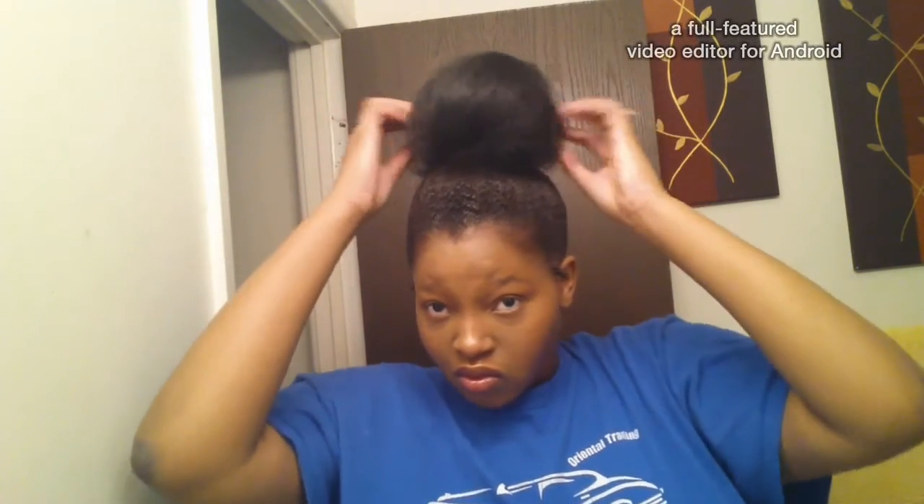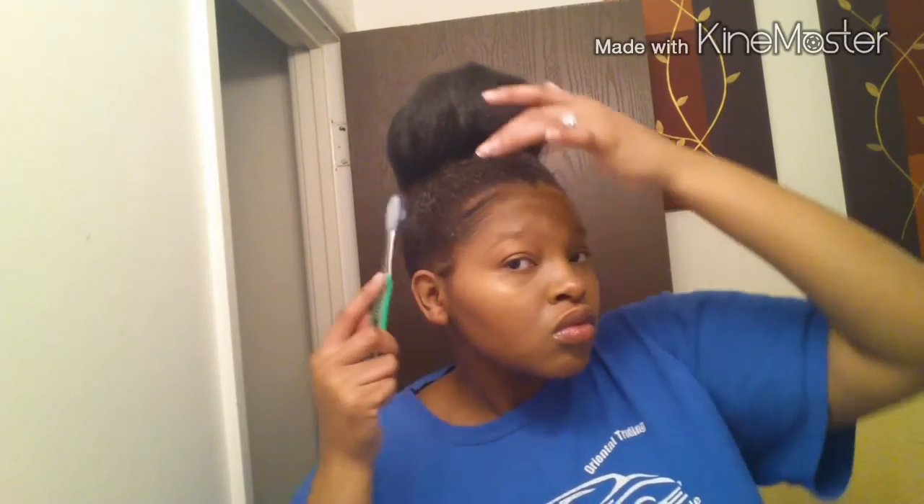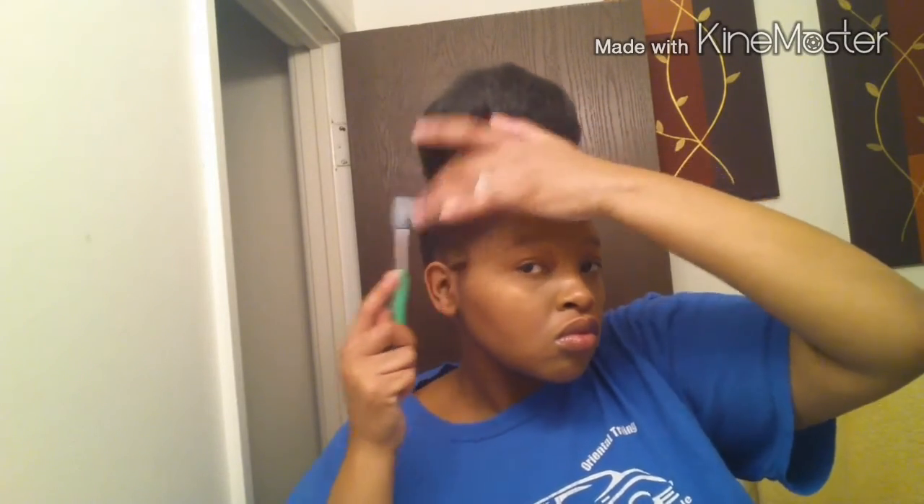As you can see I'm just playing with it and bobby pinning it, trying to see what I like. Here is the finished product — right now I'm just doing my edges a little bit, nothing too fancy.